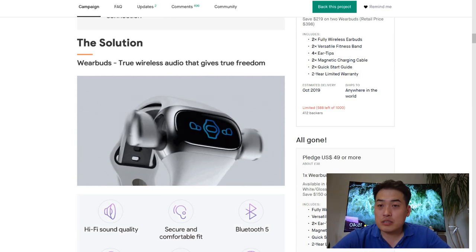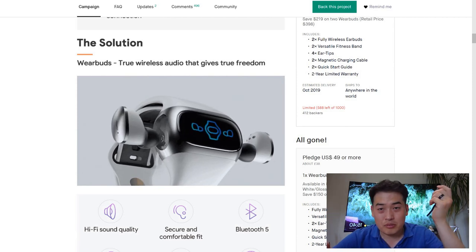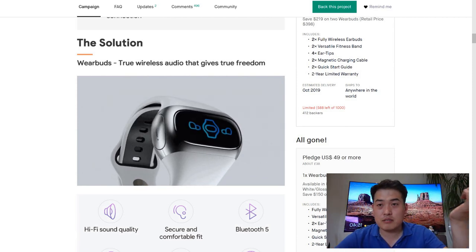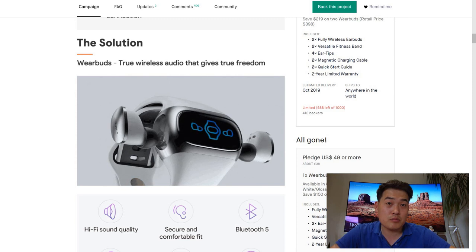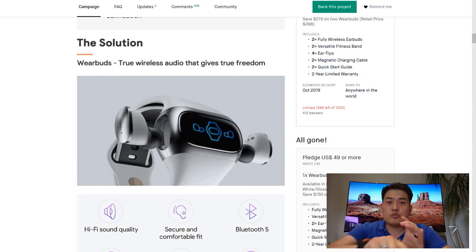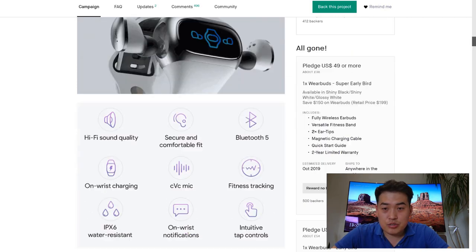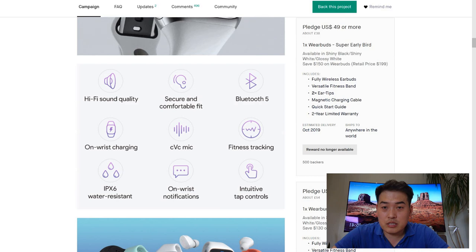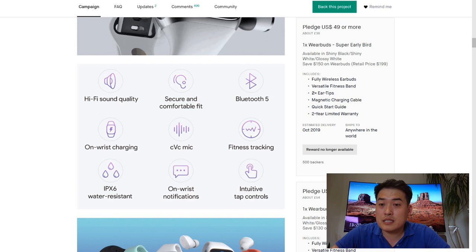The WearBuds solve a key problem: whether you have Bang & Olufsen, Apple, or other earbuds, the biggest setback is finding the charger, which can be time-consuming. But what if those earbuds could fit in your wrist? It works as a smartwatch at the same time — giving you notifications, hi-fi sound quality, a secure and comfortable fit, Bluetooth 5, on-wrist charging, a CBC mic, so I can test that as well.